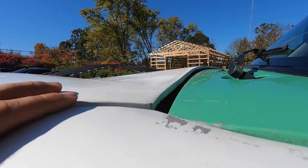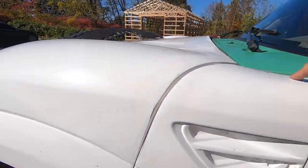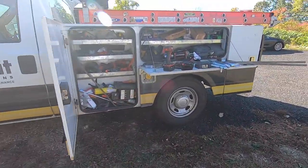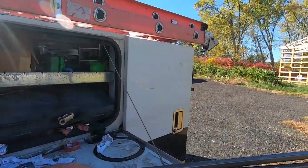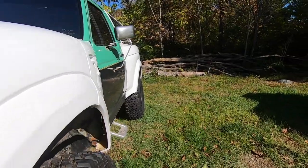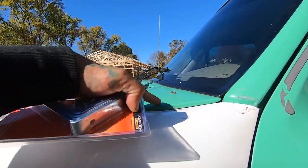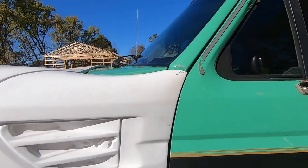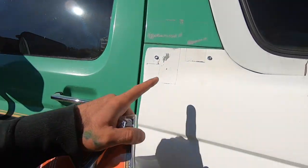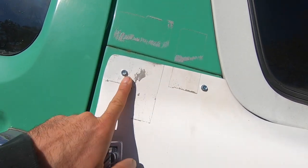So what I'm going to do is readjust these, probably get mounting points on here, and I'm going to use these L brackets so they'll get mounted inside. We'll have two rivets on the top just to give it some strength, and then you won't see anything else besides the two rivets, which I'm okay with. I tried to do this as best as I could to keep everything hidden, but it's a bolt-on kit so we're going to do rivets and replace all these.